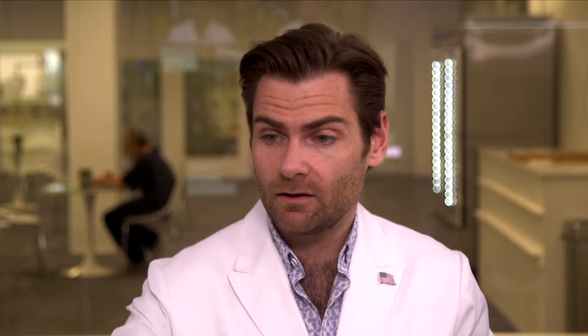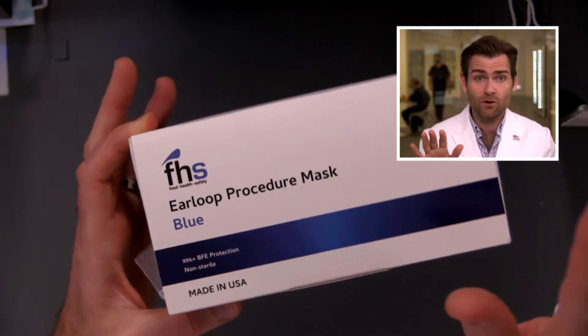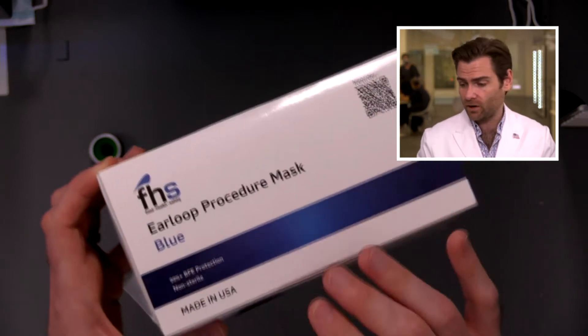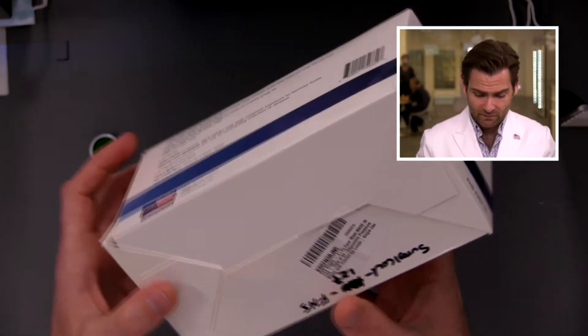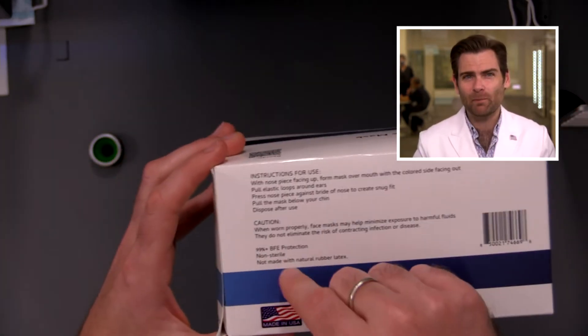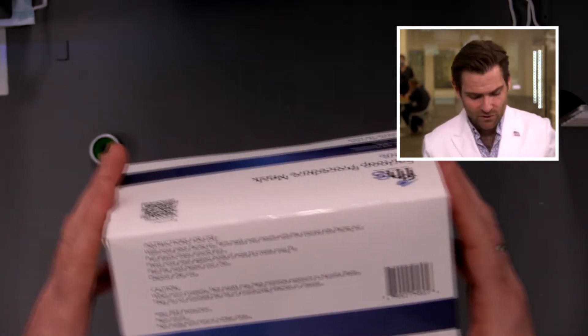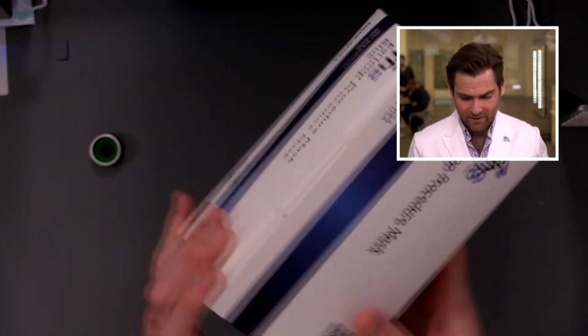Why food? This is an ear loop procedure mask, blue. You see any things on the listing there? They are making a 99% plus claim on the box here, but it's BFE. BFE, just so you know, is a totally useless stat for the coronavirus. Bacteria is way too big. So it could be BFE — I'm going to call them out on that if they're not hitting a really high number here, because people don't understand that. You're kind of marketing to them and that's not cool.